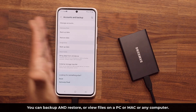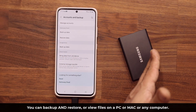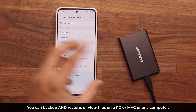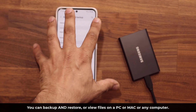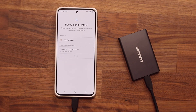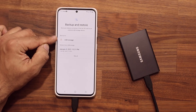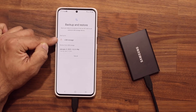You can back up and restore if you want. If you back everything up to this hard drive and later you buy a brand new phone, you can use this just to restore everything from your old phone to the new phone. So we're going to tap on this option, and it's going to pop up once you have this connected — Back up to USB storage.